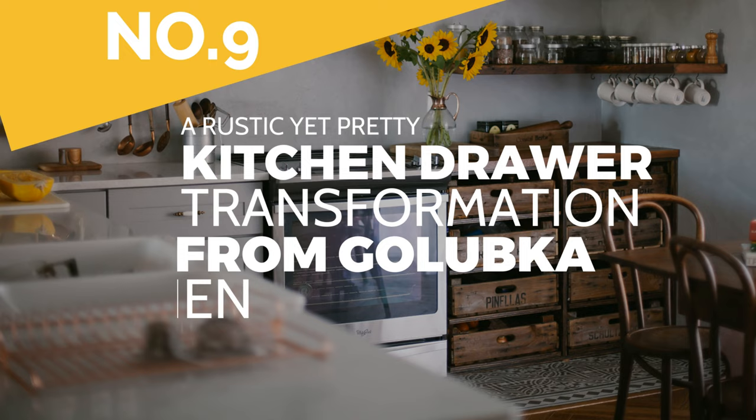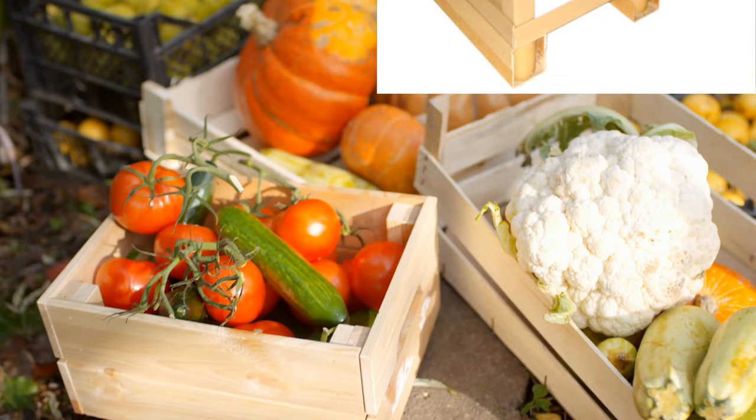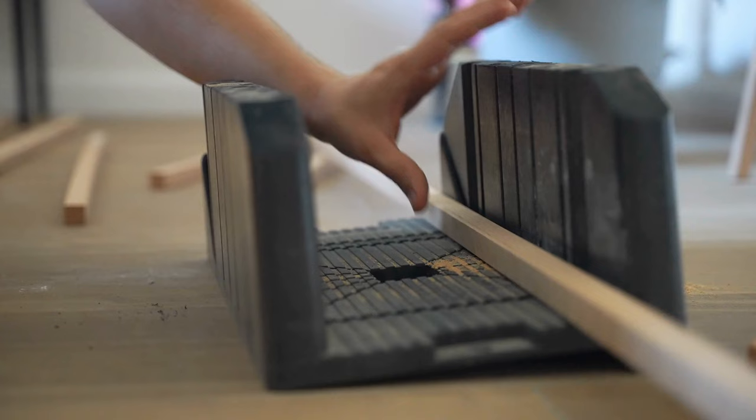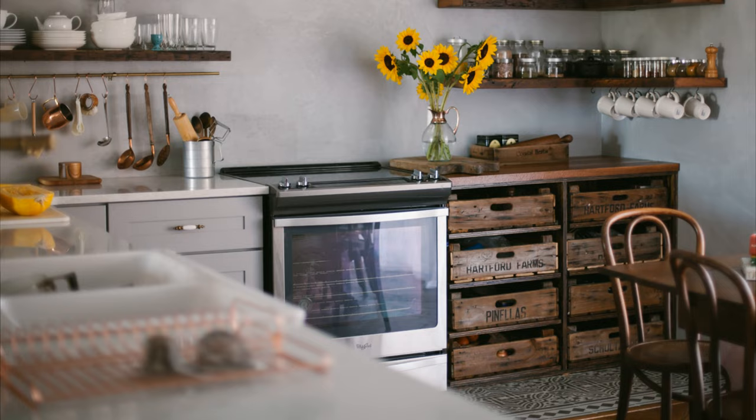Number 9: A rustic yet pretty kitchen drawer transformation from Golubka Kitchen. First, create the frame that hosts the drawer. If you already have one, you only need to find several vintage fruit crates and make a twist if necessary. If the crates do not fit because they're longer than the frame, try disassembling them so that you can cut them to length and rebuild them.